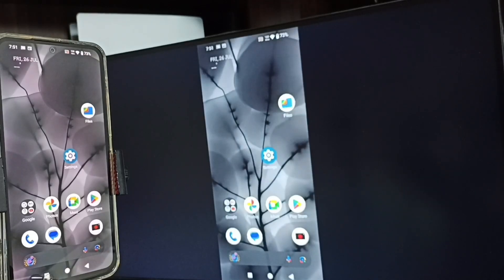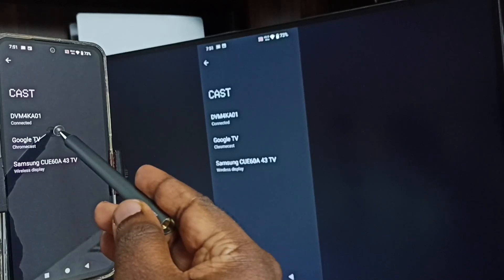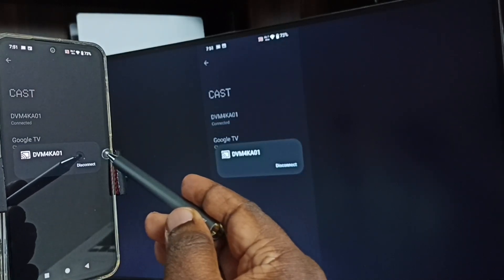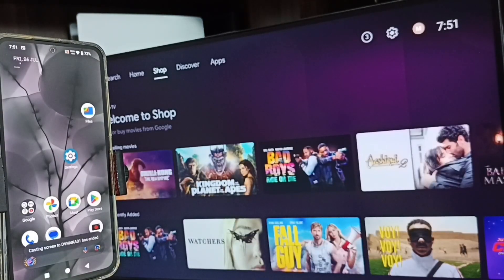Next, I will show you how to stop this mirroring. Again go to Settings, go to Cast. Here you can see the connected TV — tap on the TV name, then tap on Disconnect. So this way we can do screen mirroring with Android TV.